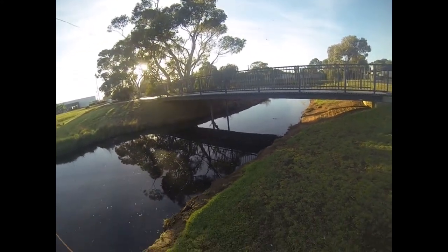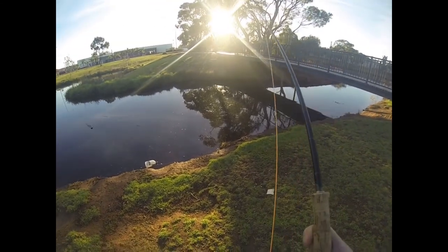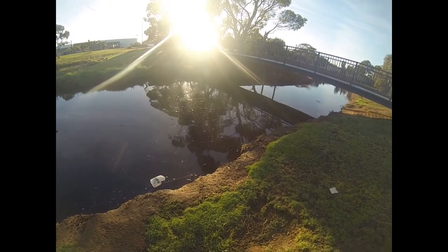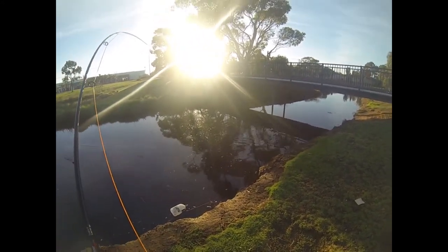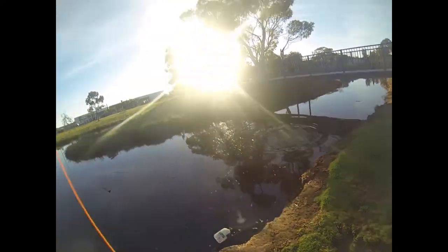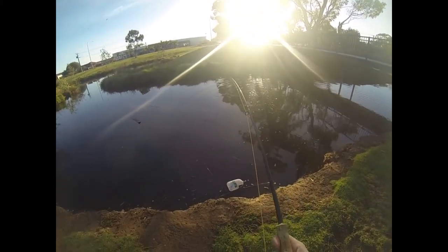He's coming back. He's a nice fish I reckon. They were just lazily feeding on the top and I put it right in front of his face. Good fish - stonker fish. I hope this is recording or I'm going to be pissed off.